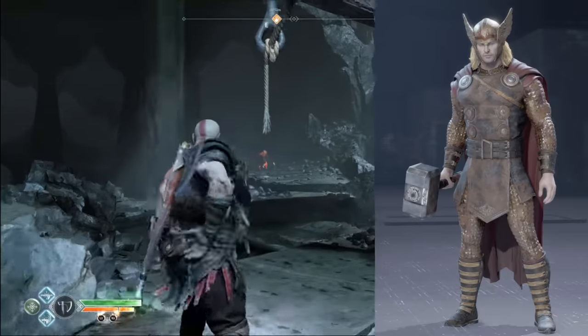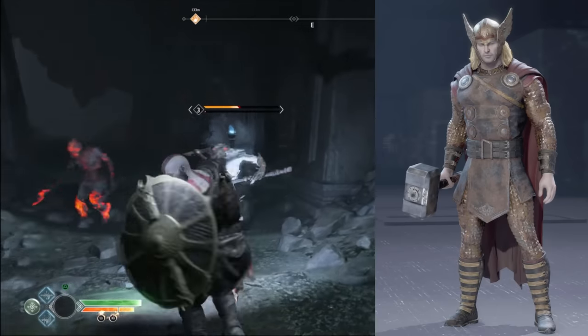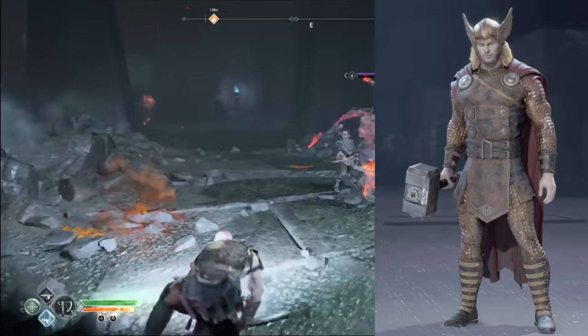There's a recolor of this suit called Hell's Shadow, which is infamously known by avid Avengers players as Poopy Thor. It's pretty clear this is supposed to be rust, but come on — it looks like he got pooped on. I'm not giving this one a score; I just wanted to bring it up because I think it's really funny.